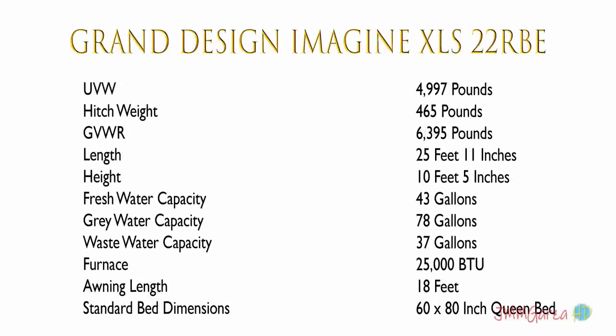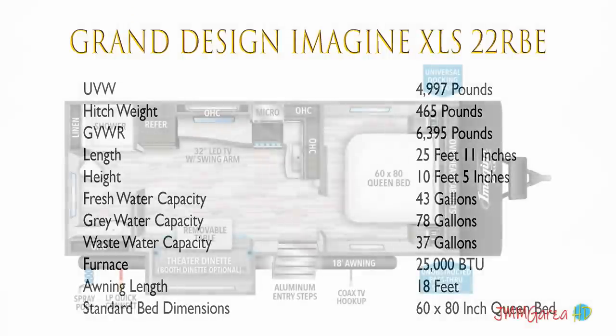Here are the basic dimensions. This has an unloaded vehicle weight rating of under 5,000 pounds, a fresh water capacity of 43 gallons, and has a full-size residential queen bed. You can't complain about that.